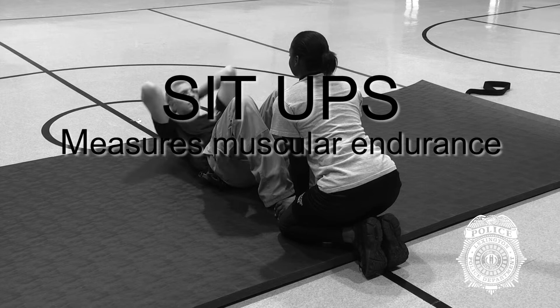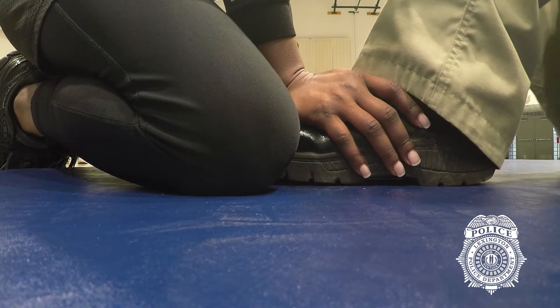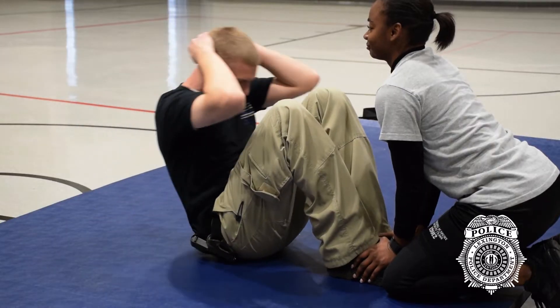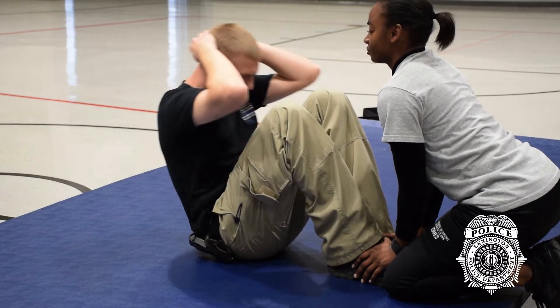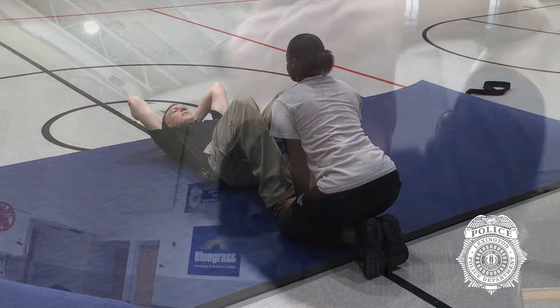Sit-ups. There is a 1-minute time limit. Feet flat on the floor, no wider than hips width apart, and secured by an administrator. Knees are bent at a 90-degree or tighter angle. Buttocks closer to the feet. Hands are overlapped and placed behind the head. Fingers may not be interlocked.